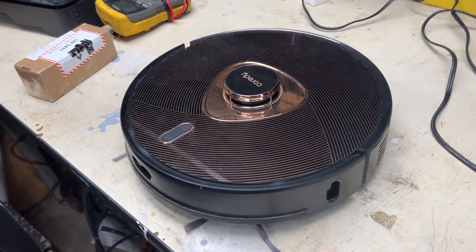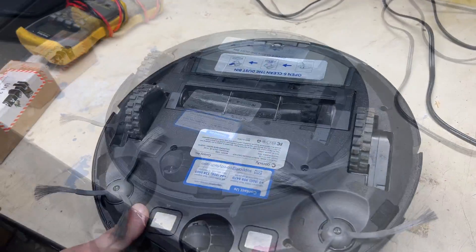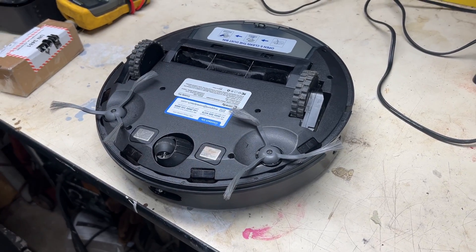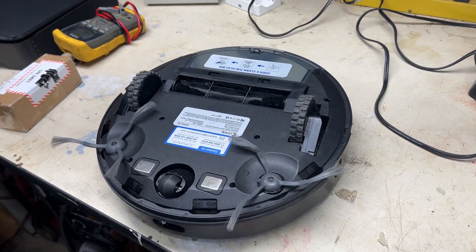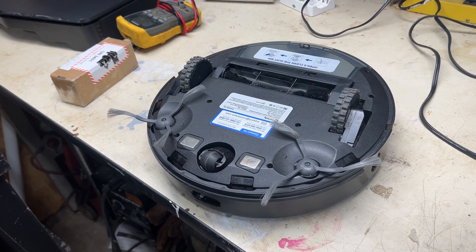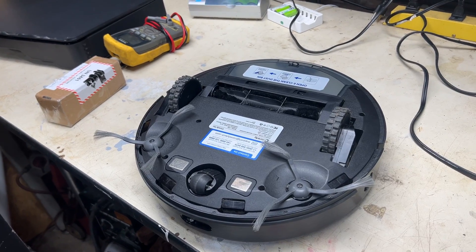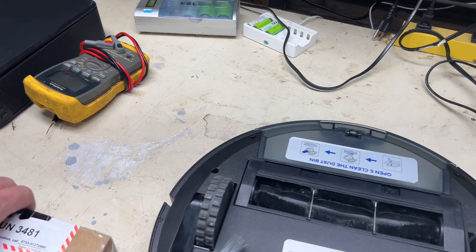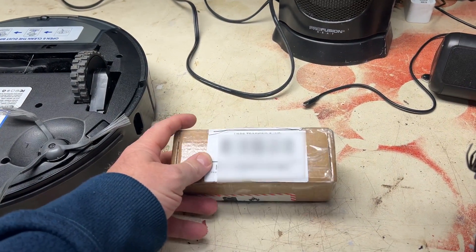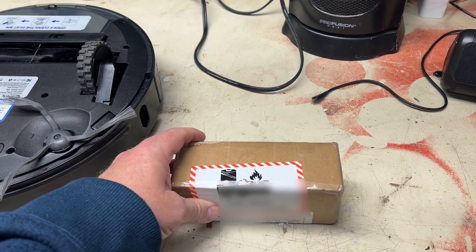So I'm going to change the battery out in it. These vacuum cleaners have different setups — some of them have a battery compartment access cover right here and you can just pull that out, pull the battery out and replace it. This one you have to take apart, so I'm going to show you how to do that. I've already had it apart once and tried to get it to work — that was unsuccessful. So I went ahead and ordered another one. I found this on Amazon. You can pull your old battery out, get the numbers off of it, do a search online, and you can usually find a replacement battery for yours.